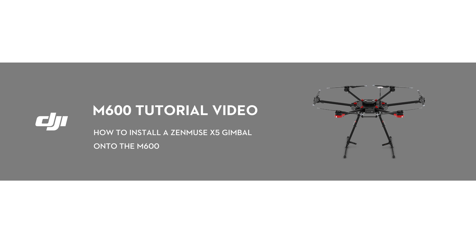Hello. Welcome to this DJI tutorial video. This video will show you how to install a Zenmuse X5 gimbal onto the M600.